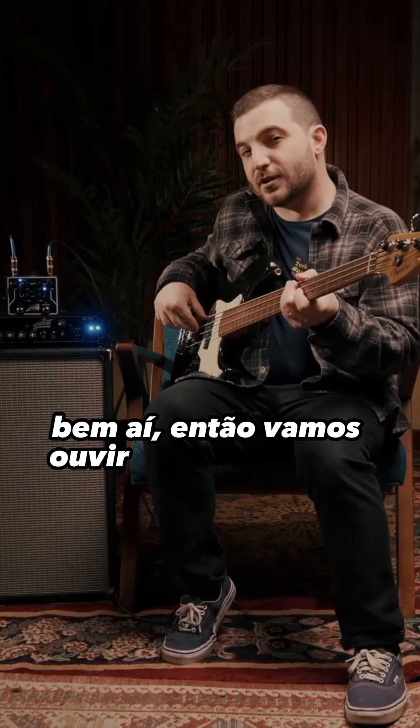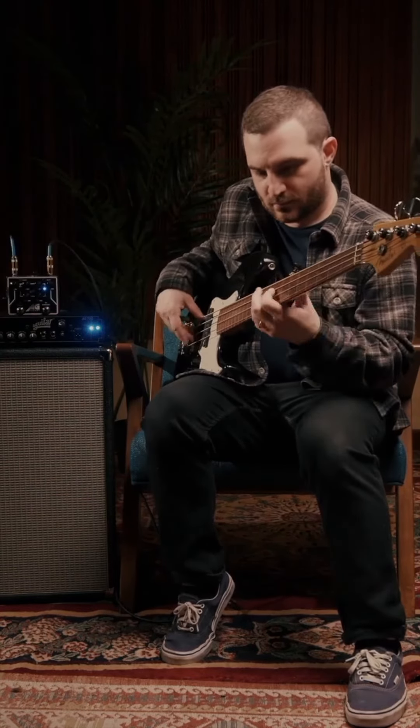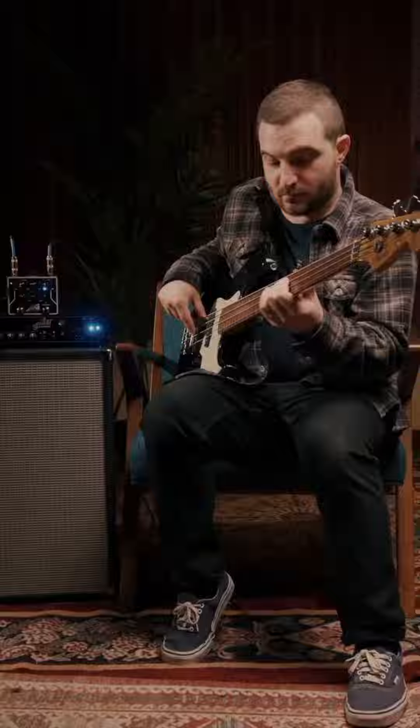Right there. So let's hear the dry bass sound — and now, with the EQ.